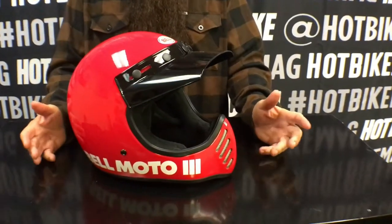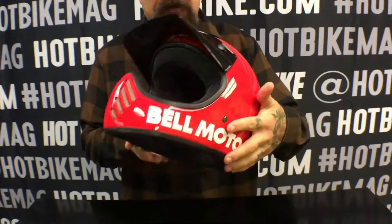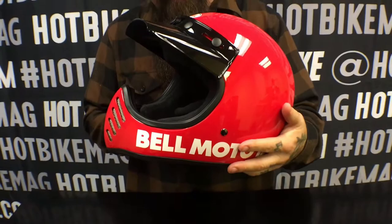Hey, it's Jeff G Holt. We are here today with the new Bell Moto 3, which is a redo of a classic that came out in the 80s. It's got some upgrades — it's a little bigger, it's a little safer — but it still has that classic Moto 3 style for all you guys and girls into that retro look.